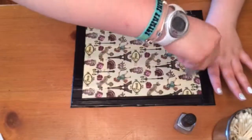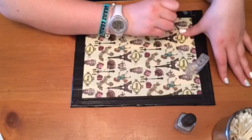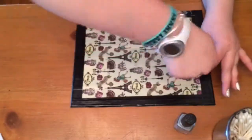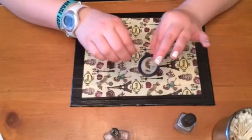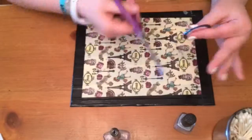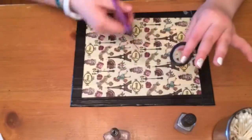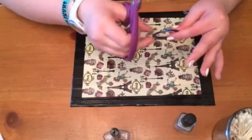Now I'm going to let that dry. I apply top coat multiple times, and you want to do that if you're going to be using striping tape. When you use a fast-drying top coat, it dries faster and won't pull up the polish, so you can do it sooner without having to wait like five hours for your nails to completely dry.